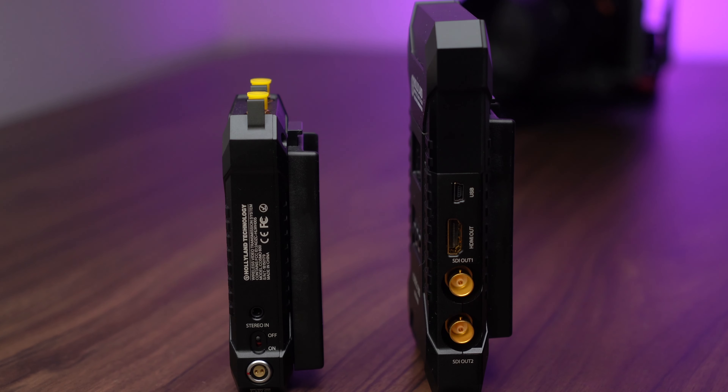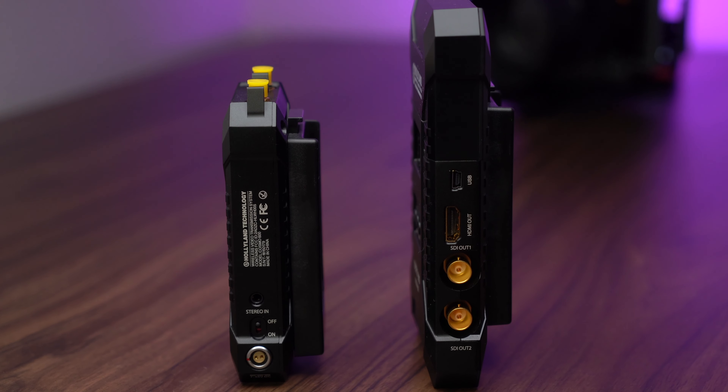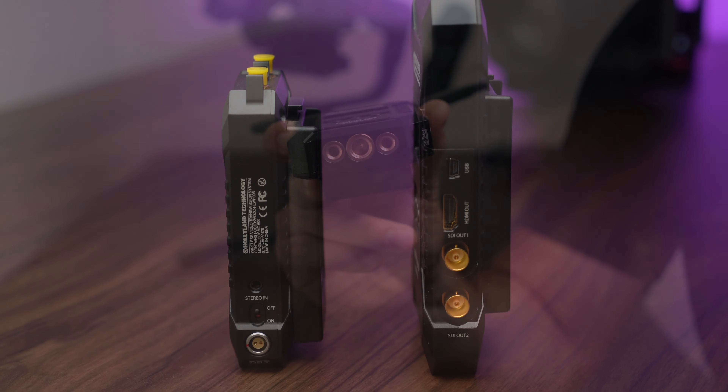On the other side of the unit we have an audio jack in, power switch, and Lemo power connection. On the bottom of the units we have multiple threading options going from 3/8 inch to 1/4 inch.